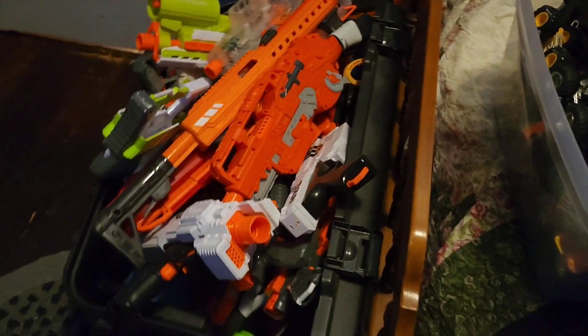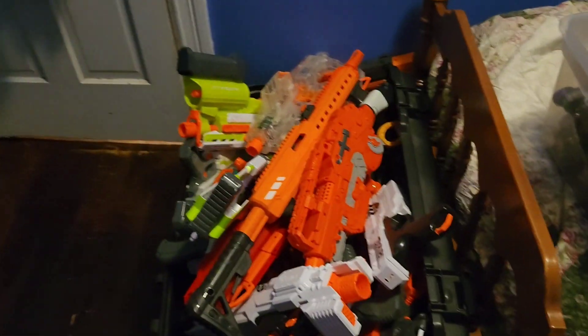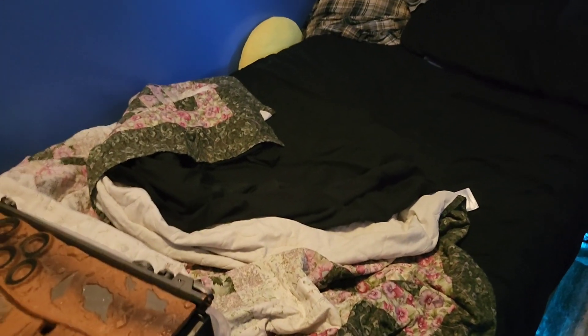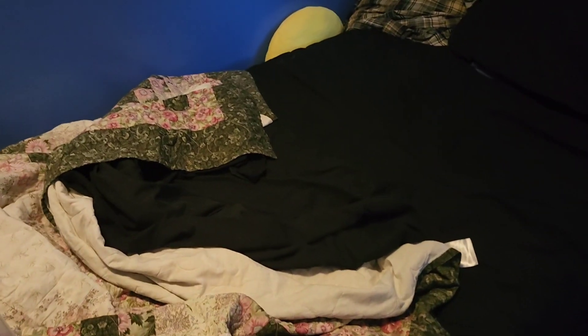By the way, the Nerf gun bin, in case you guys cared — you really don't, probably, considering I literally do not make Nerf content, and whenever I do, no one watches it. So whatever. Usually the first step of this process is clearing off my bed.